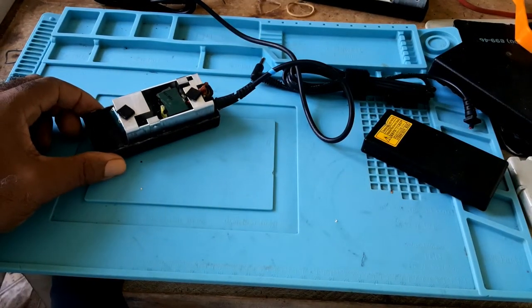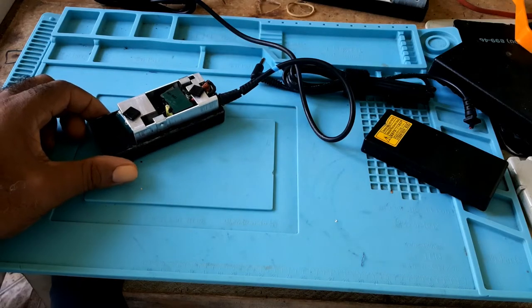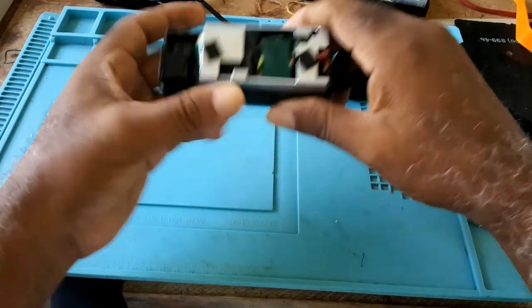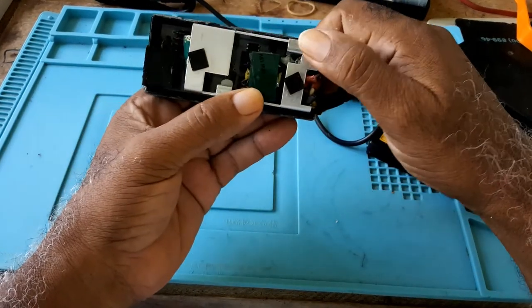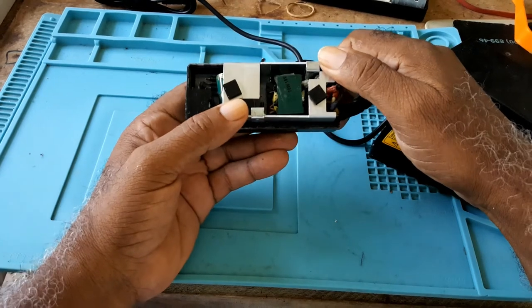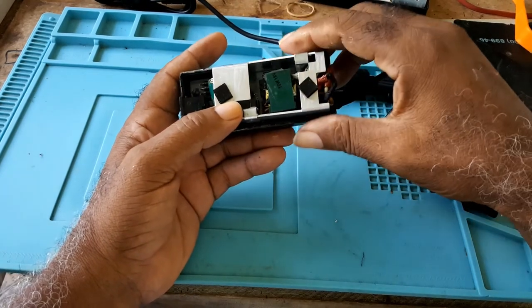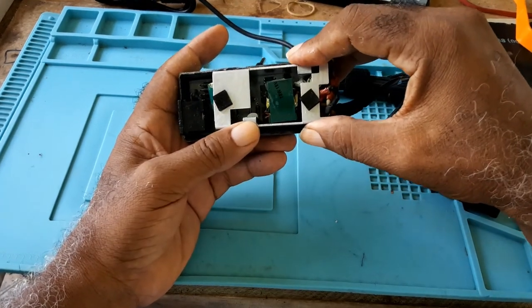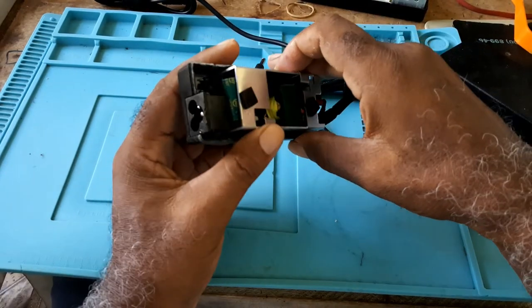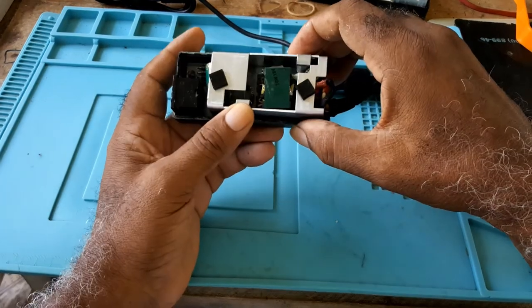Buyers beware of what you buy. I needed the charger so I purchased this thinking that what I saw would be what I would be getting, but it wasn't that at all. This is it for this video.